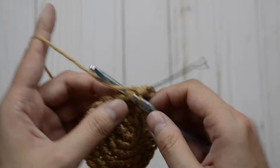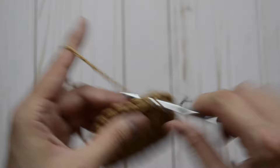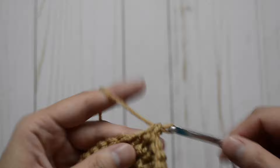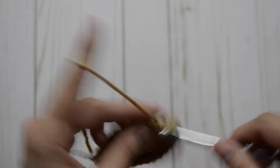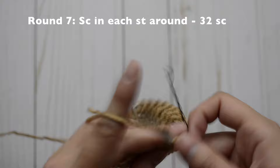So we're going to do two here: one and two, and then the next 14 just one — one, two, three, four, five, six, seven, eight, nine, ten, eleven, twelve, thirteen, and fourteen. Repeat the pattern one more time: one and two in the same stitch, and then for the rest of the stitches just one all the way around. Now for round seven, we are just going to stay at 32 single crochet stitches — it's just one crochet stitch in each stitch all the way around.